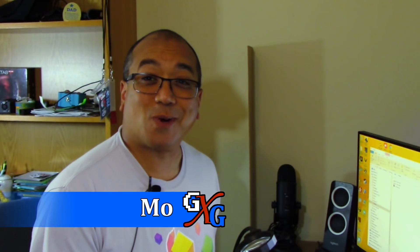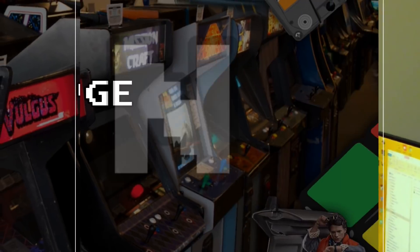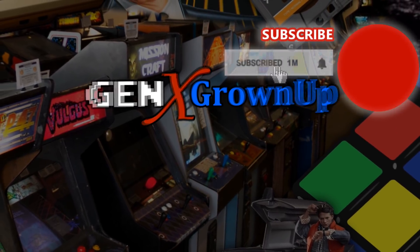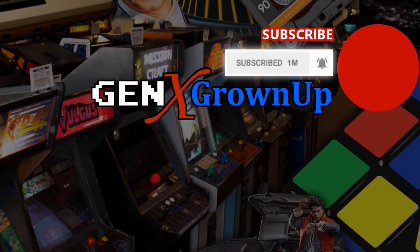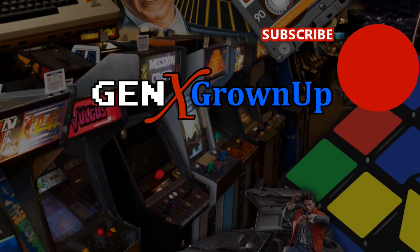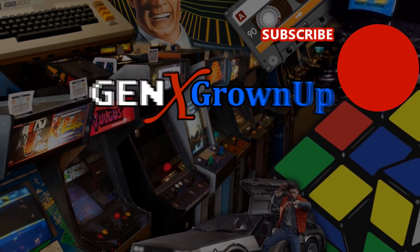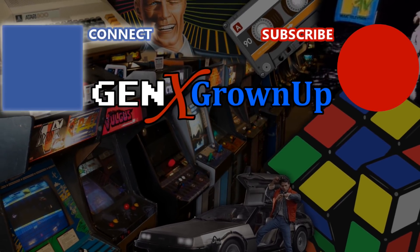I'd love to hear what you think of this, so please leave comments below and thanks for watching. Take care. Don't you know that you're a grown-up? Subscribe to GenX Grown-Up by clicking right here and enable notifications so you won't miss a thing. Use the comments below to tell us what you think, and a thumbs up would be great too. Please share this online wherever you hang out. Connect with GXG on social networks by clicking right here.